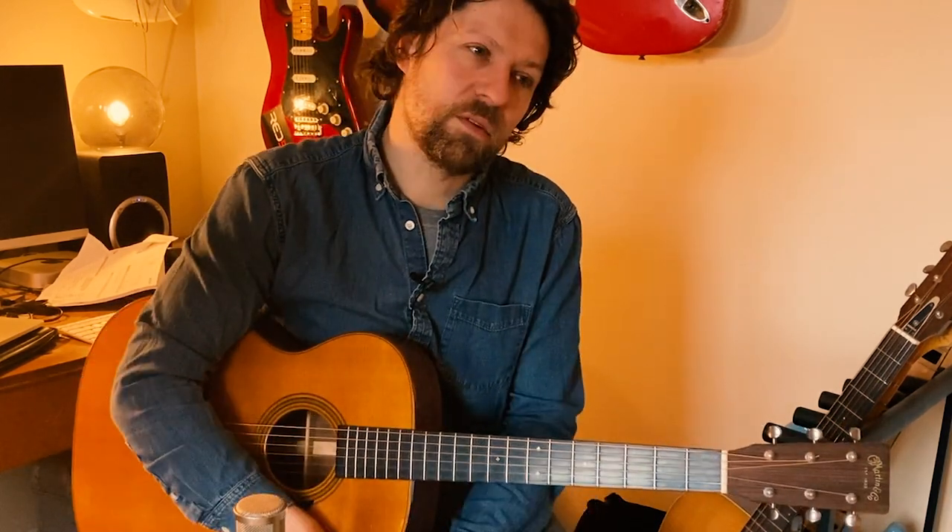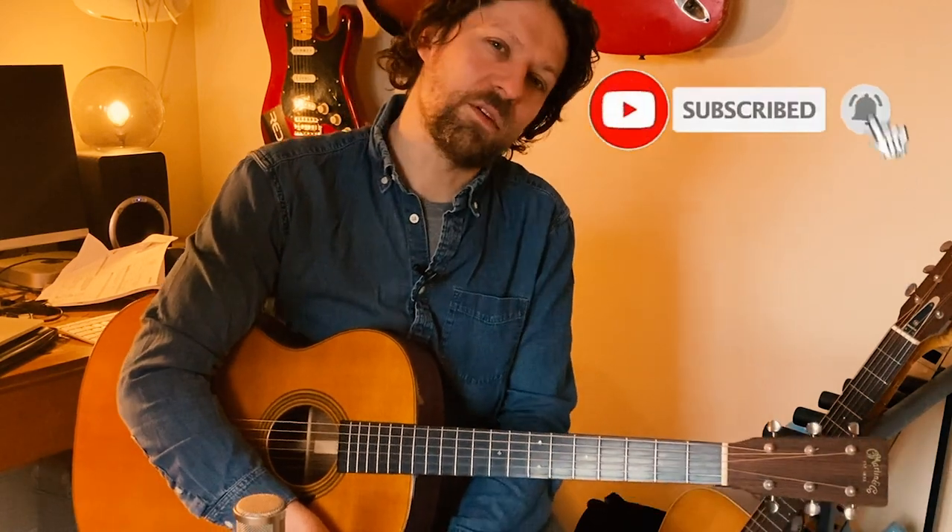That's it for today — that's our Travis Picking extended version, for which the transcriptions are all available on my Patreon page. Don't forget to like, subscribe, and share, and I hope to see you again in another video.